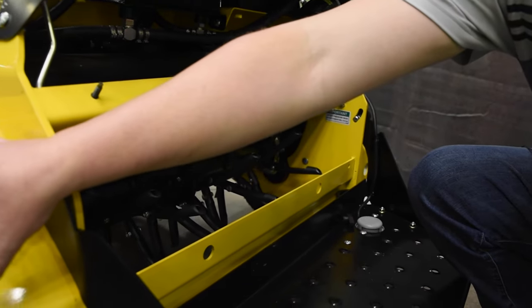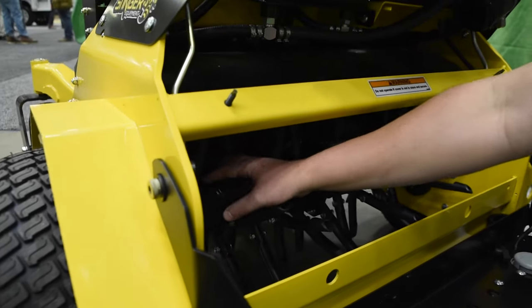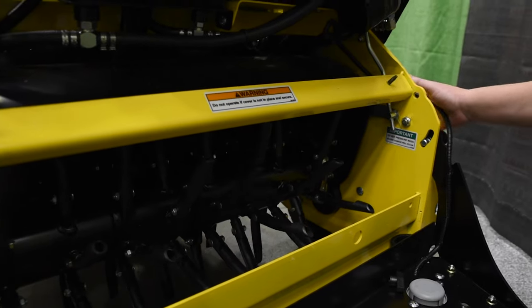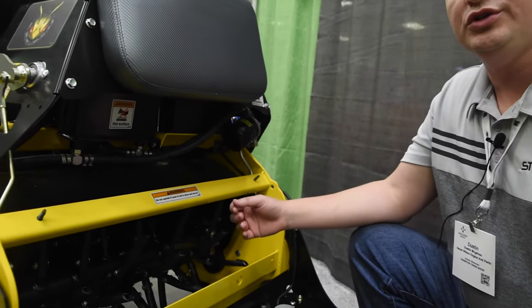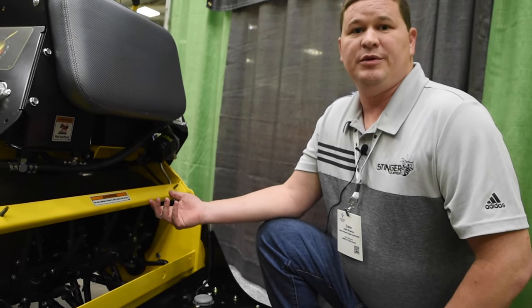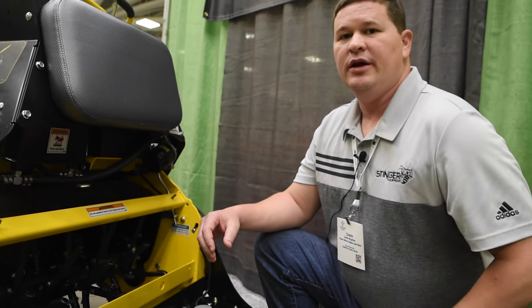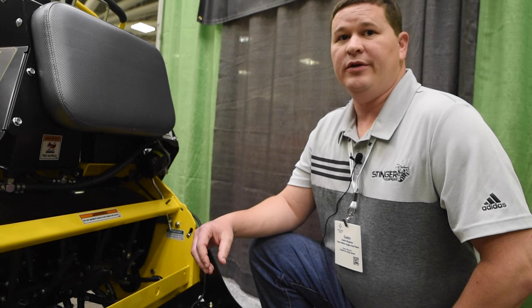A differentiating factor of the Stinger aerator, unlike any other aerator, is fully hydrostatic drive. We have a wheel motor located in the tire, a tine motor on this side, free-floating tines, another tine motor, and a wheel motor. What that allows us to do is to make most turns in the ground without damaging the unit. It also allows you to get the differential speed and provides a really nice core pattern for your customer.